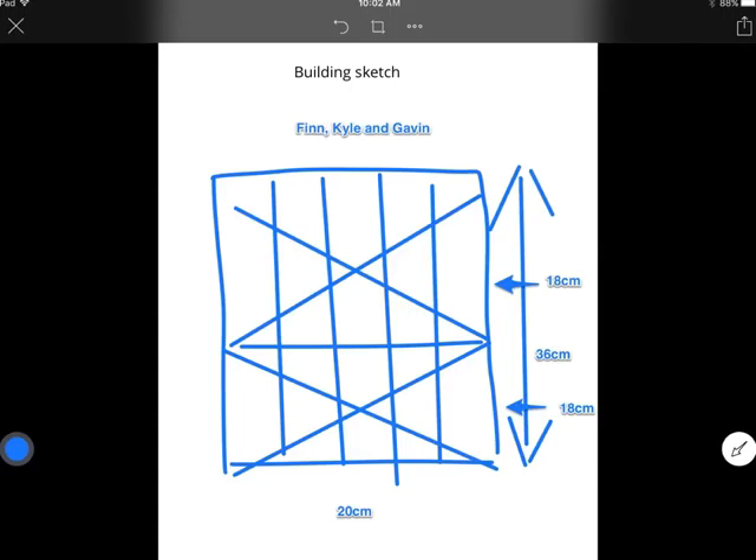There is a building code. The first floor had to be 18 centimeters and the second one also had to be 18 centimeters.